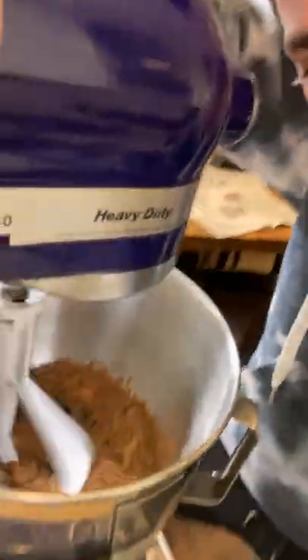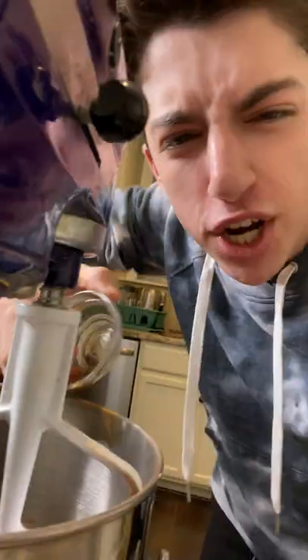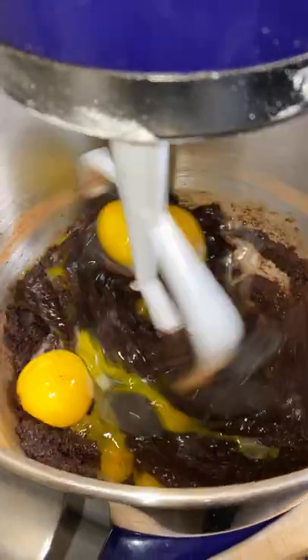Into the stand mixer, add in two cups of sugar, some cocoa powder, some vegetable oil. Now we're going to mix this on a medium speed. Add your four eggs into the mixer, vanilla extract, and beat it until nice and smooth.